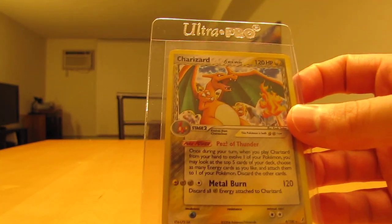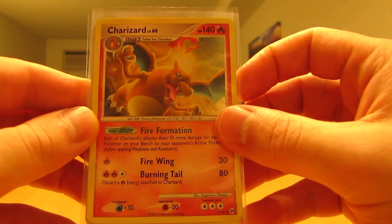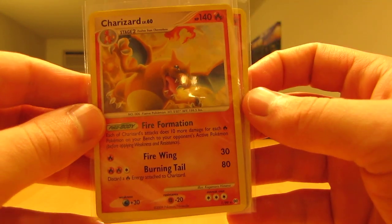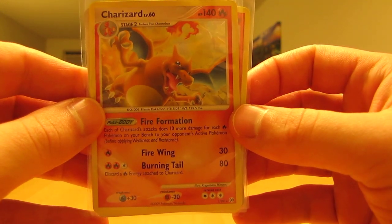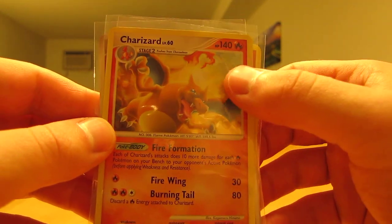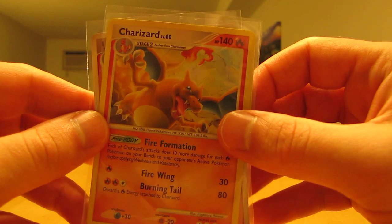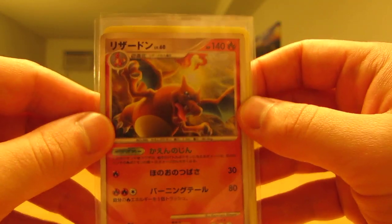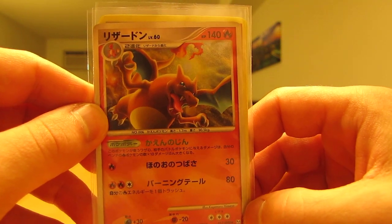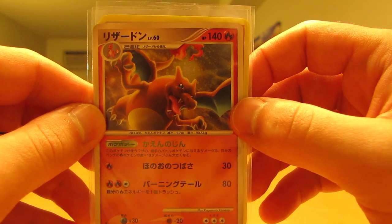There are three of the same cards, just little different varieties, all in mint condition. There's a Charizard holo from Arceus, and then there's one with a special holographic pattern — sort of a prism effect in the holographic pattern on there. And then there's an Arceus Charizard, a Japanese one. I'm not sure what the exact set is called in Japanese, but it's basically the Arceus English card but in Japanese.